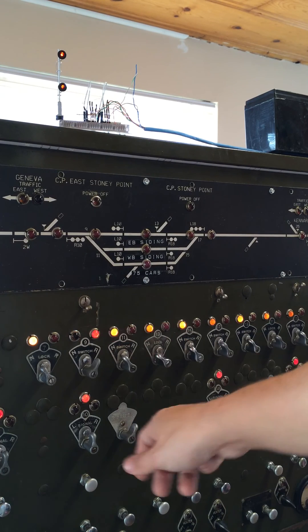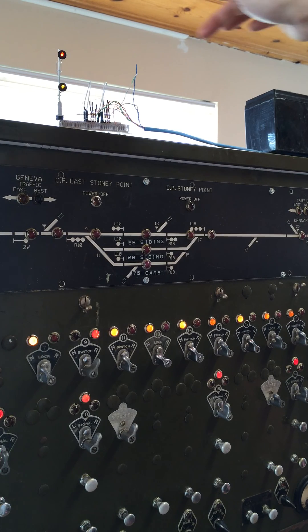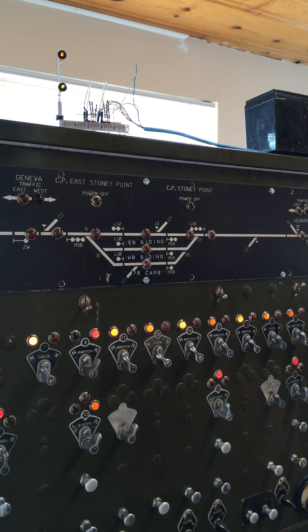Now the switch is reversed, we will clear the signal. Which you can't really see here very well, but that is a yellow for restricting. And now you can see the signal is cleared here. That's it!